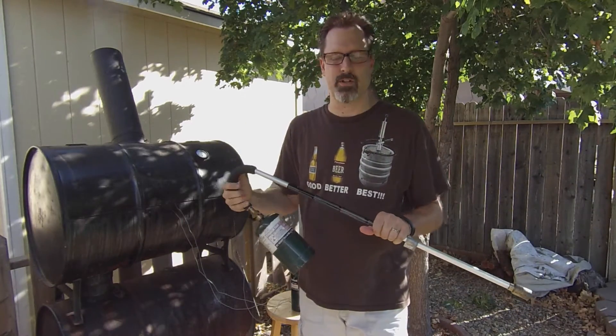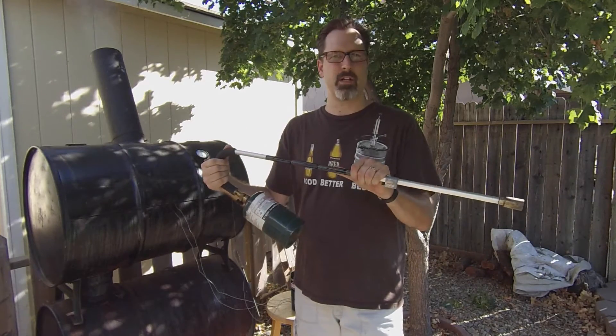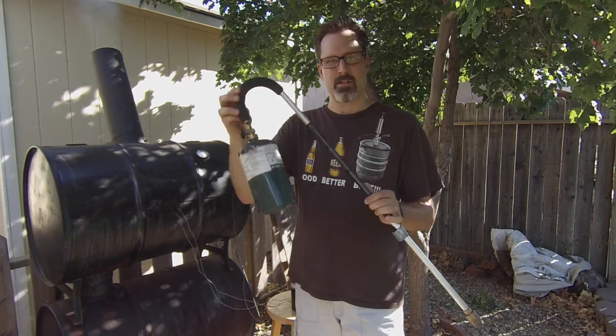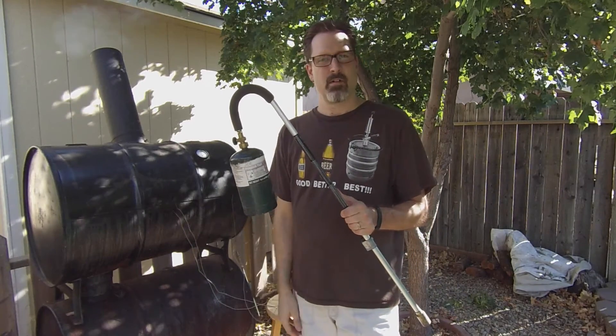And with this long stick you can do it from far enough away that you don't burn yourself or have to worry too much about sparks coming back at you, because you've got a pretty good distance. This really gets the fire going quickly, safely, and efficiently. So that's what Jeff uses on his smoker — get to it.